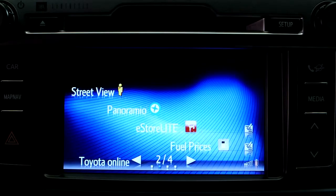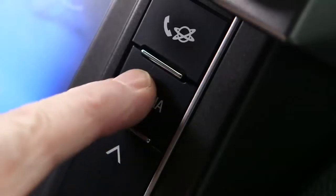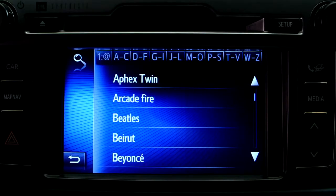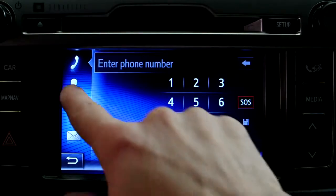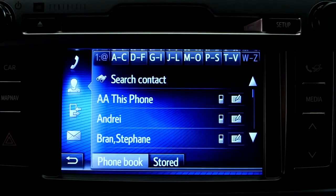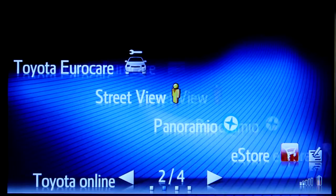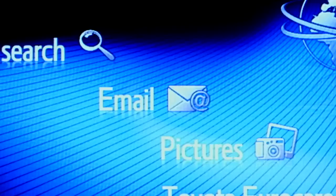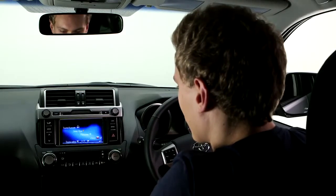Many of the functions and content of your phone are now at your disposal. You can use your device to access music, browse contacts, make hands-free calls, download apps from the eStore, and read emails. It's worth checking which of the Touch 2 features are compatible with your particular phone.